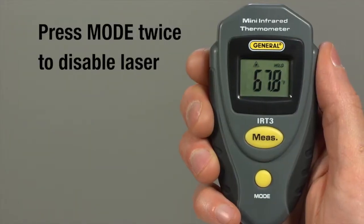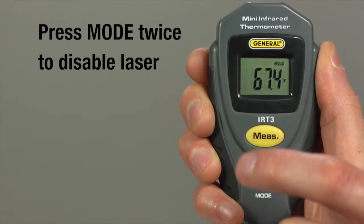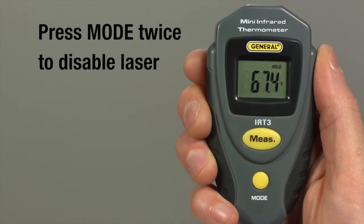To turn the laser off, press mode twice. When the laser enabled triangle flashes, press measure. The laser will remain off until you restart the IRT3.